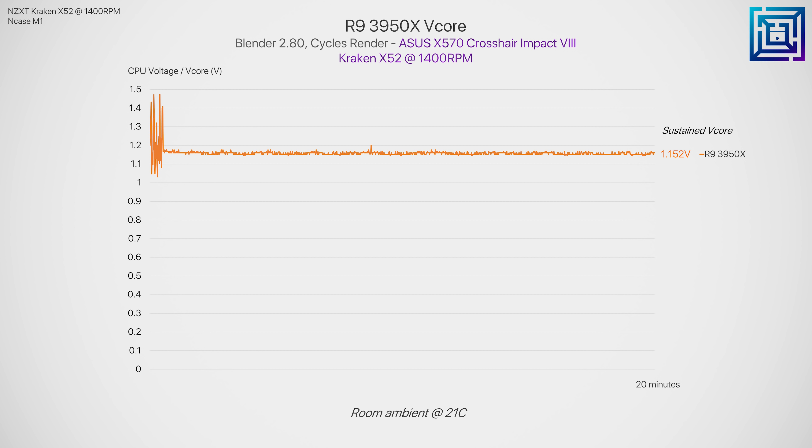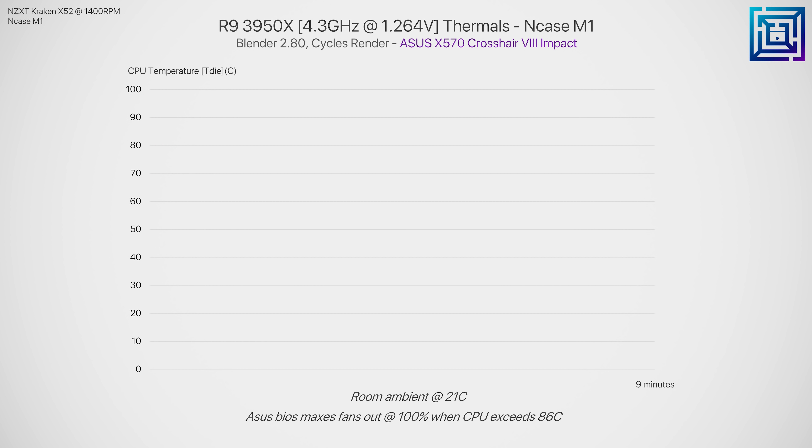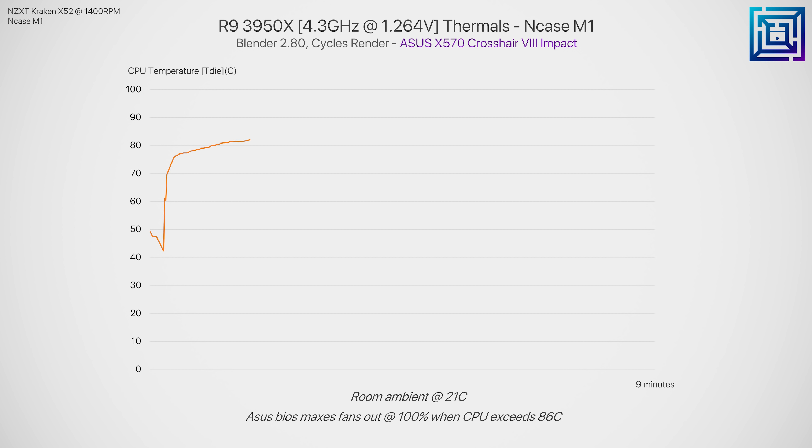Just to clarify — I haven't undervolted the CPU here; this is what it runs at by default. In terms of overclocking, you don't have a ton of headroom in this case with this thermal setup, but you may be able to stretch things up to 1.25 volts for the 3950X if you're not running insanely heavy workloads. My recommendation is to just leave it at stock if you're running a small form factor case like this. It is fast enough at those speeds anyway.